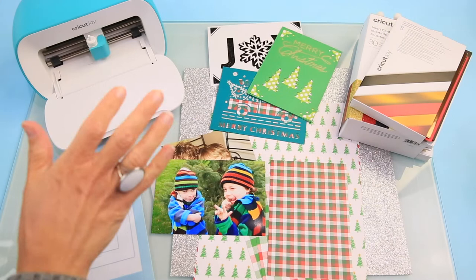We'll jump into Cricut Design Space for a couple of minutes and I'll give you some tips and tutorials there, and then we'll make these cards. If you are new here, you are crafting with Kim Byers and I would love for you to hit that subscribe button and join me for all my future videos. Let's go!